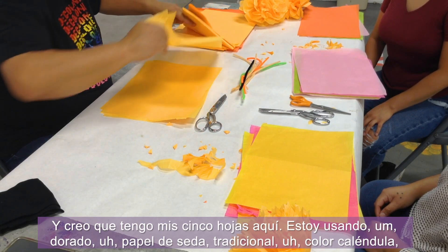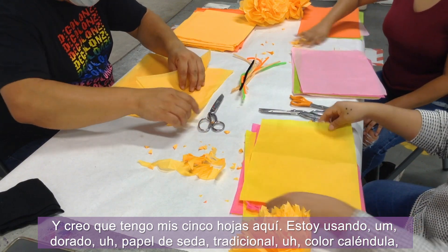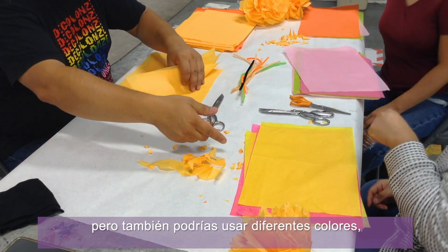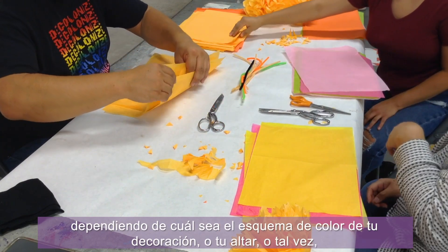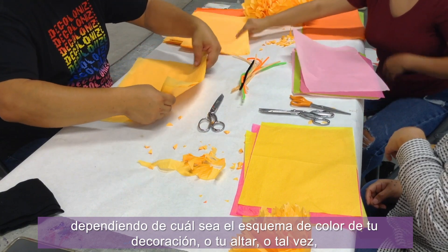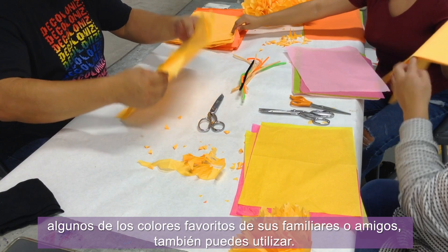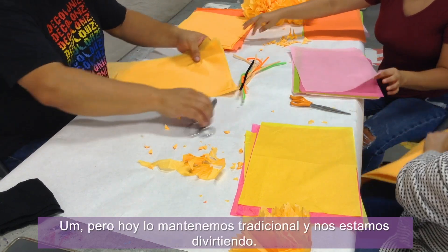I have my five sheets here. I'm using gold tissue paper — traditional marigold color — but you can also use different colors depending on the color scheme of your decoration, your altar, or maybe a relative or friend's favorite colors.